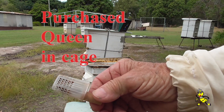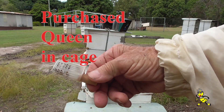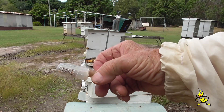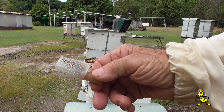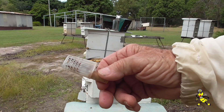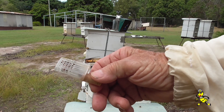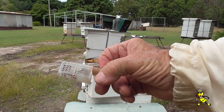Queens that are purchased and come in the post have up to half a dozen worker bees or escorts with the queen to feed her. This is a JBZ queen cage, and sometimes it can be a hit and miss getting her to be accepted. Sometimes it can be a miss when you try to place her in a hive, depending on the conditions.